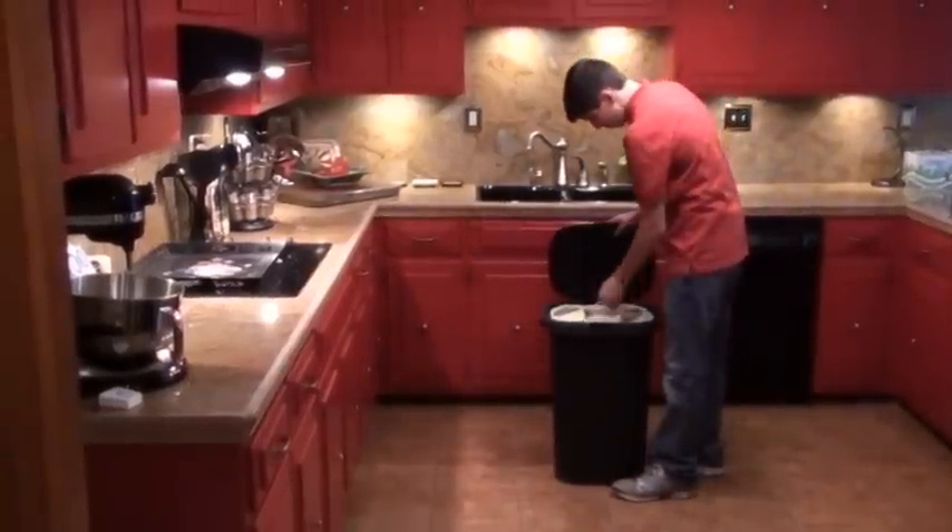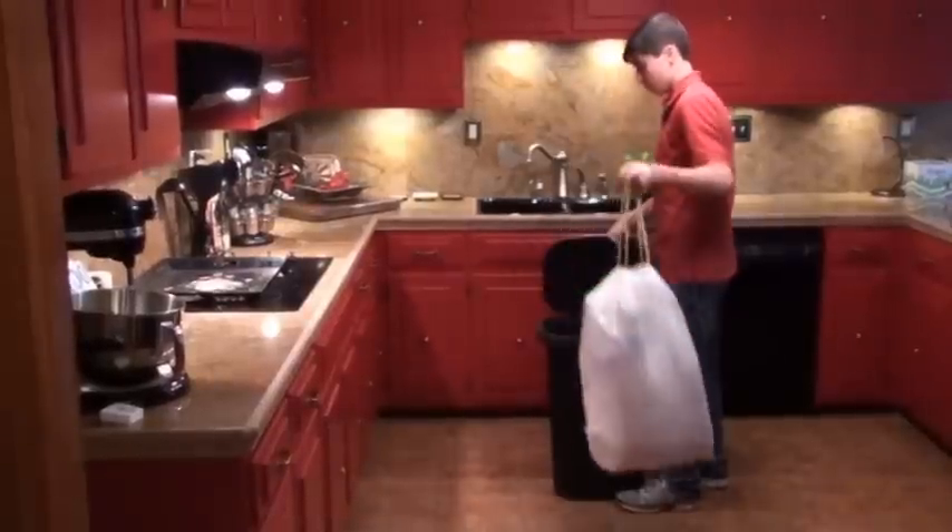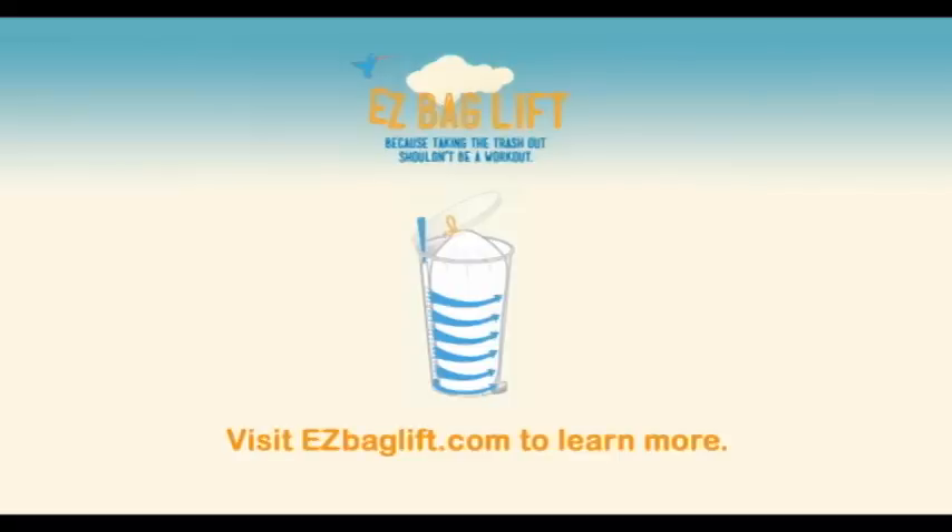Well, never again with Easy Bag Lift. With Easy Bag Lift's patented design, your trash bag will easily come out every single time. Easy Bag Lift — because taking the trash out shouldn't be a workout.